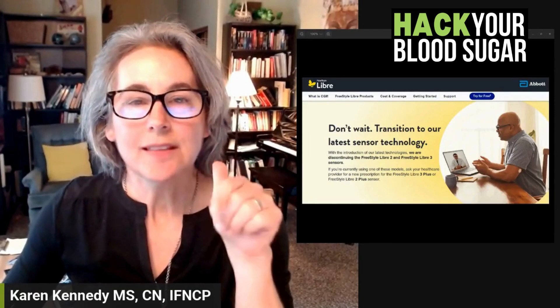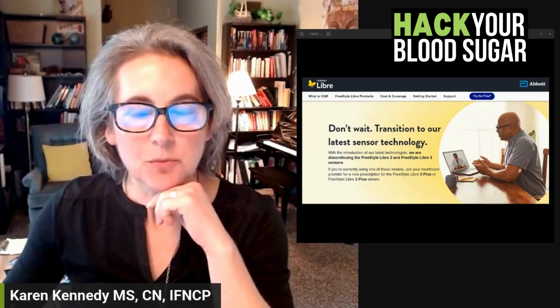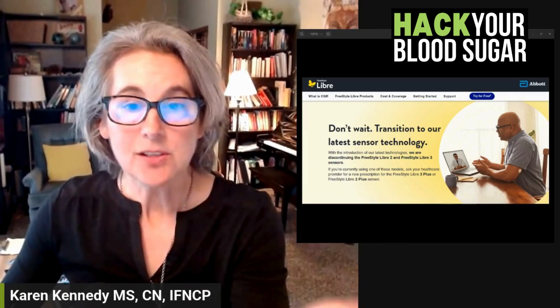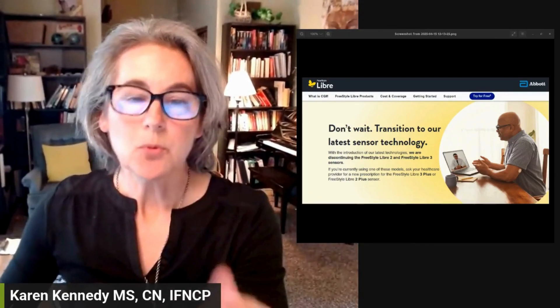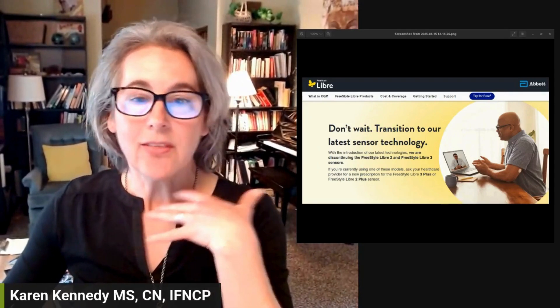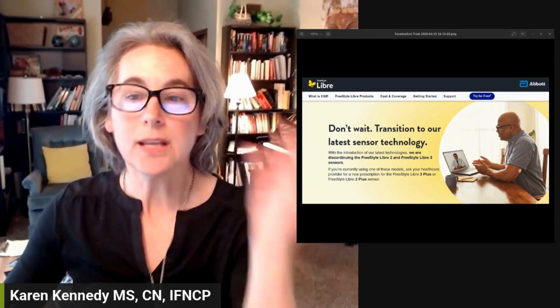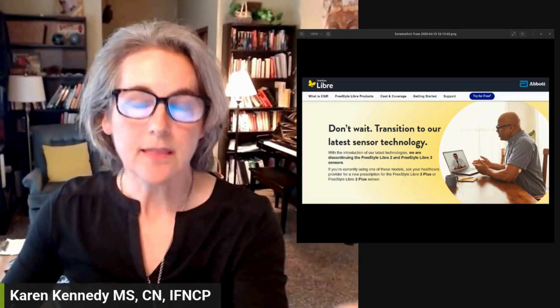Hey friends, if you are using the Freestyle Libre 2 or 3 Continuous Glucose Monitor to manage your blood sugar, as many of my patients are, then this update is super important. Abbott just announced that they are discontinuing both the Libre 2 and the Libre 3 starting on September 30th, 2025.